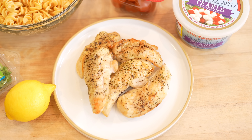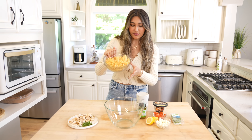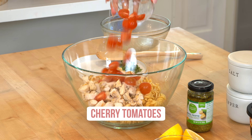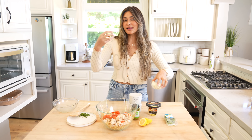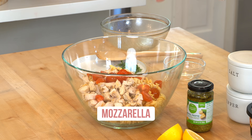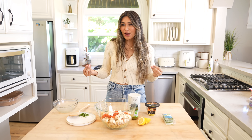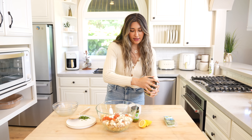I'm using chicken breast — you can literally use rotisserie chicken or any chicken you have on hand. Toss in your pasta, then your chicken. We have some cherry tomatoes; I did them halved just because a full tomato can be a bit too much. Then these are little mozzarella pearls — fresh mozzarella — which definitely takes it up a notch and adds to the texture.